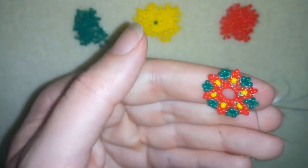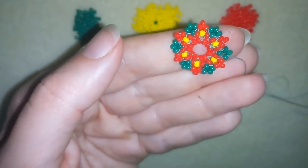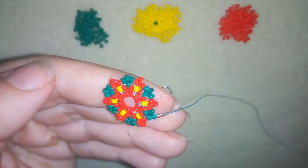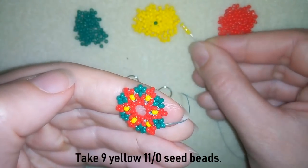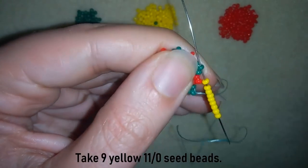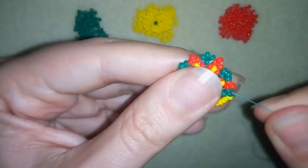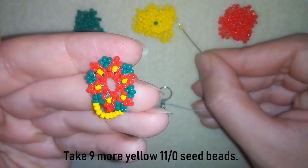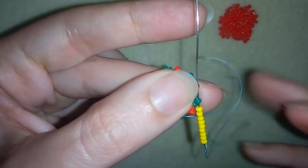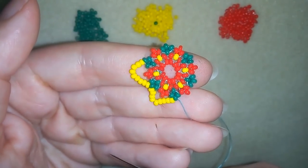Now I have this middle element that I used for the bracelet but in different colors. I'm going to exit here through this green one and take nine yellow beads. As I'm exiting from this green bead I'm going to the other green, then I will take nine more and go to the other green beads. I will continue this until the end of this row.